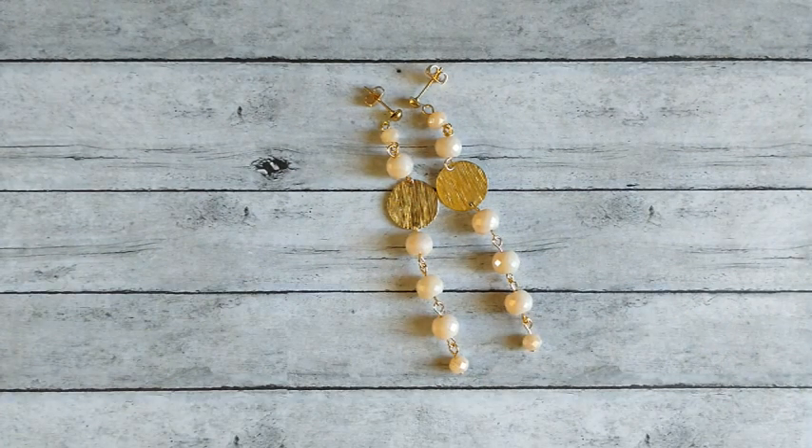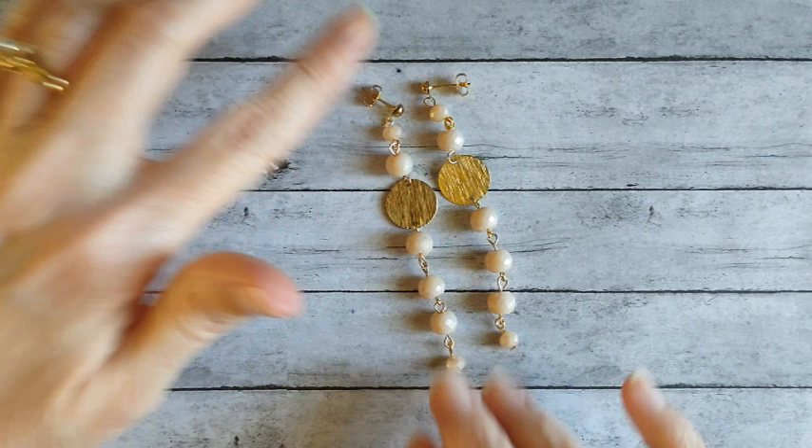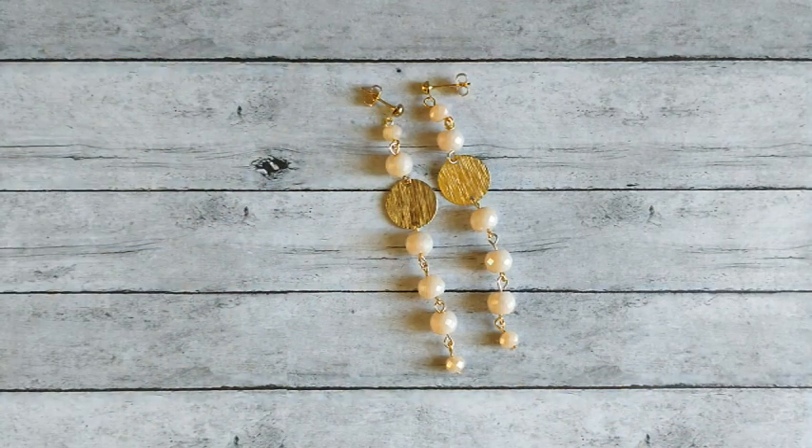Hi everybody, it's Kari. Welcome back to my channel and to another jewelry tutorial. Today's tutorial are these super pretty earrings. It's very simple to make, quick and easy, but very pretty. So let's jump into our video and check out our supplies.